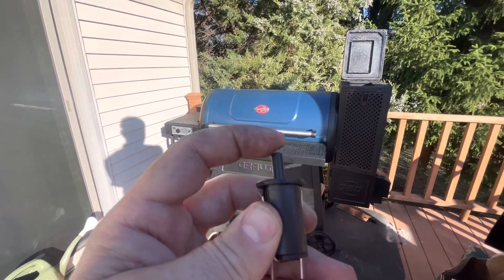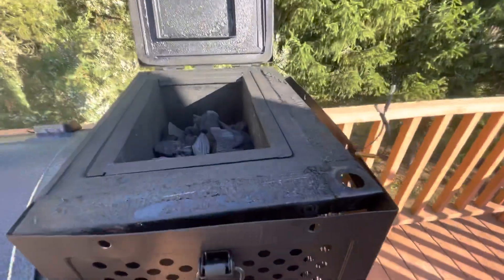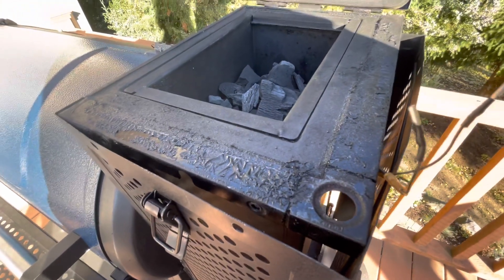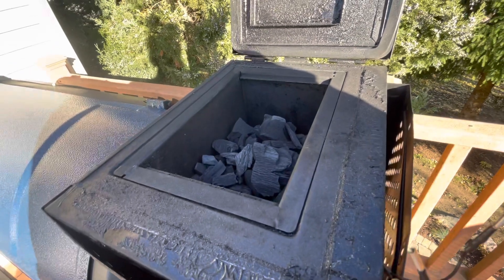It sits on top of the door over here and it's getting all messed up. There really aren't many hours on this thing, but this is what happens. I actually burned Kingsford charcoal because it's cheap at Costco and I'm a cheapskate.